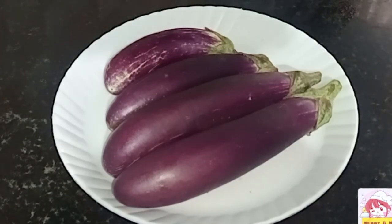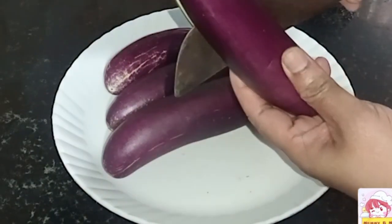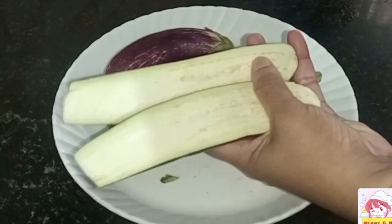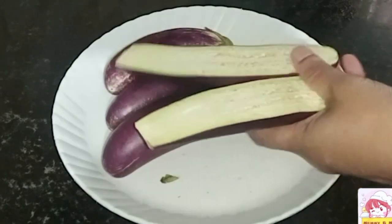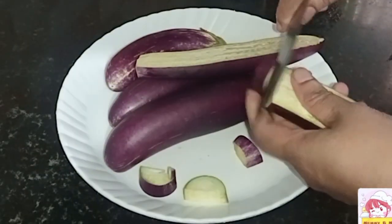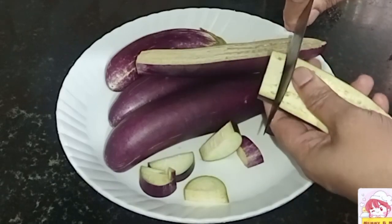We will cut this in the middle of the second half. We will cut it for 3 minutes. We will cut it as well.